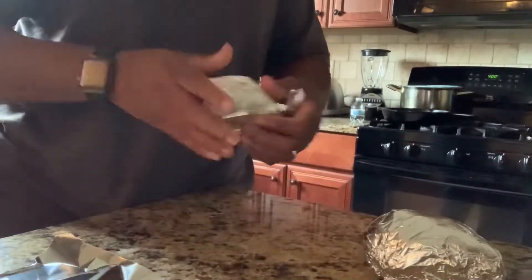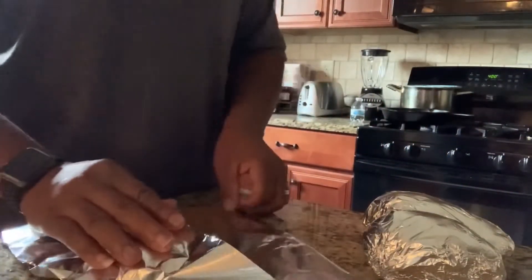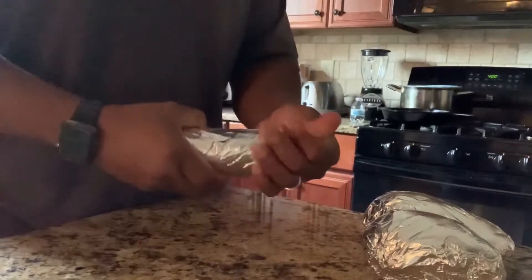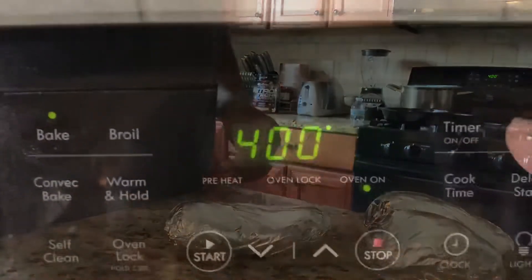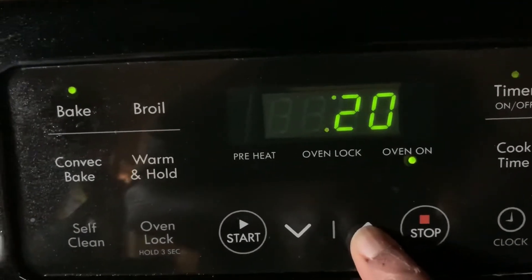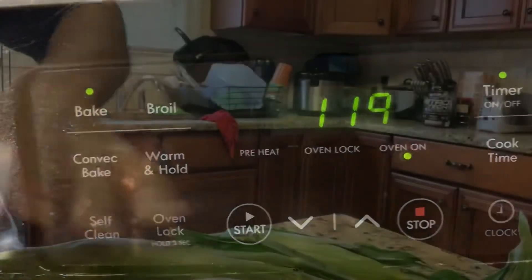I like for my potatoes to still be pretty hot so you can use butter, cheese, or whatever condiment you want. So I'm wrapping them up right now and getting them ready for the oven. I set my oven at 400 degrees and I'm going to set it for about an hour and 20 minutes — that's enough time to make sure they're cooked all the way through and lines up with my grill timing.